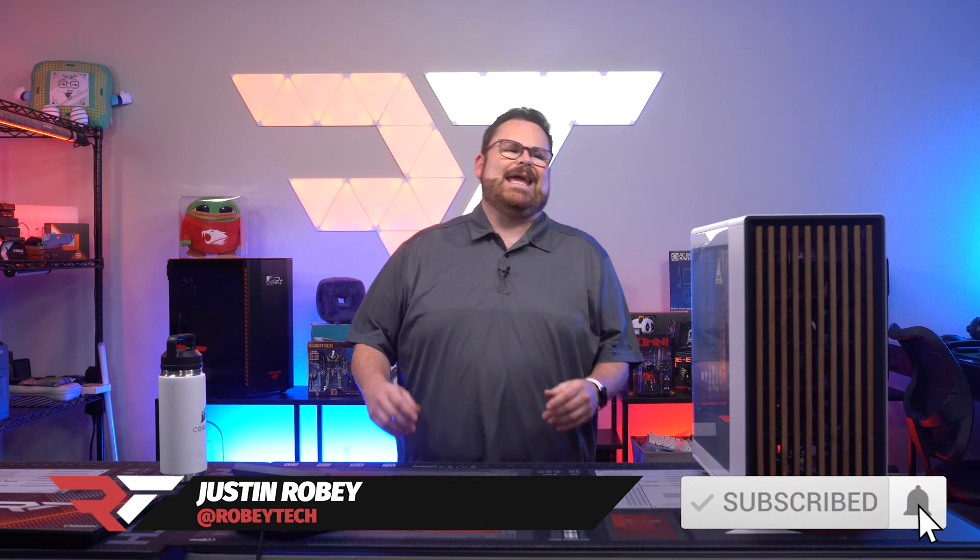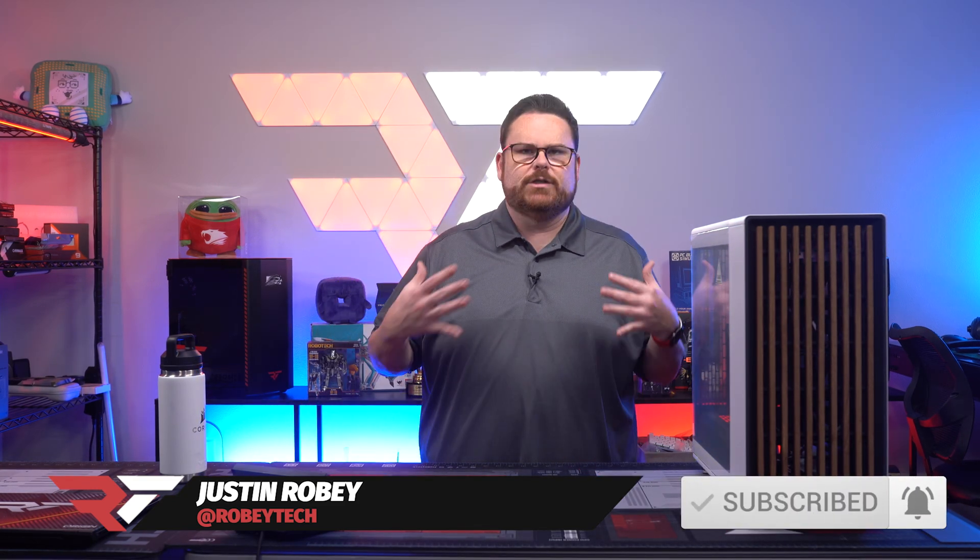What is going on, everybody? Welcome, welcome, welcome to the Sunday edition of Robitech. I am your host, Justin Roby.